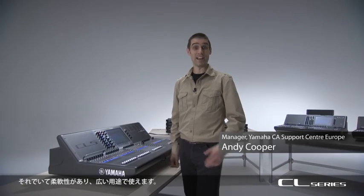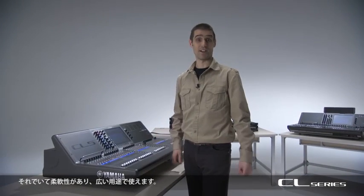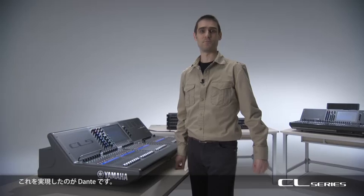The CL series is easy and quick to set up, yet it's flexible and versatile. This is achieved by using Dante.